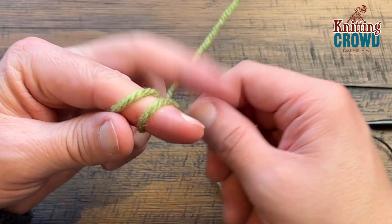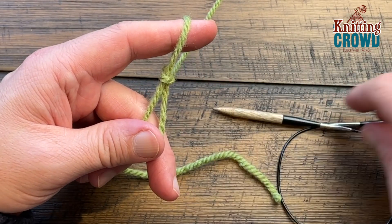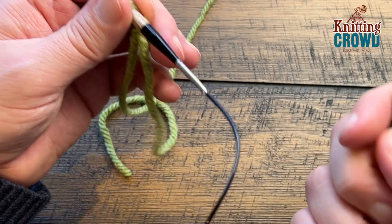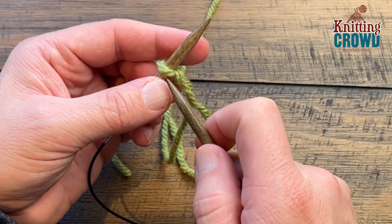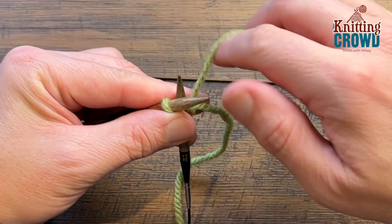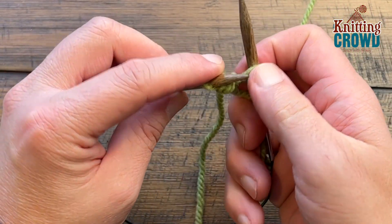We're gonna start off with a slip knot. Remember here in the Knitting Crowd we have slower tutorials available for basics such as this, and I'm also gonna do a twist and transfer cast on method. So if you prefer another cast on method you can decide to do that for yourself. To do this method I'm just going to slip my needle into the slip knot, just wrap around the back needle and pull down, and then push back up.